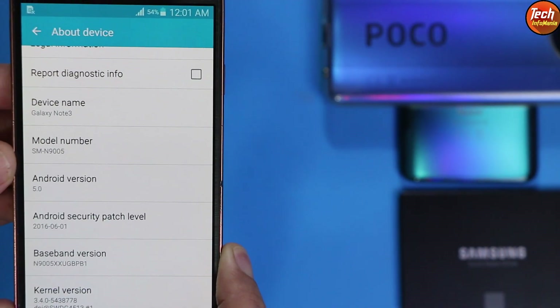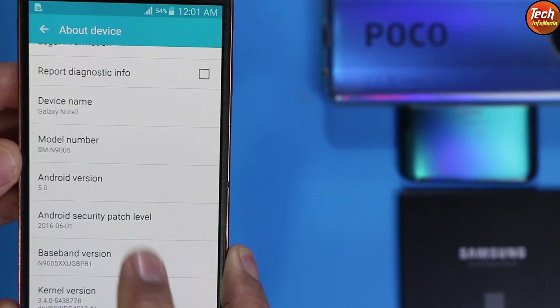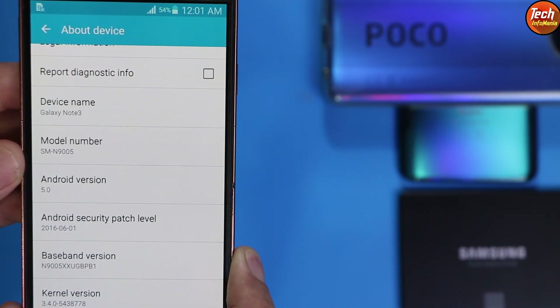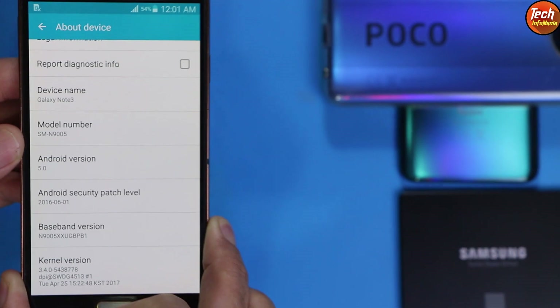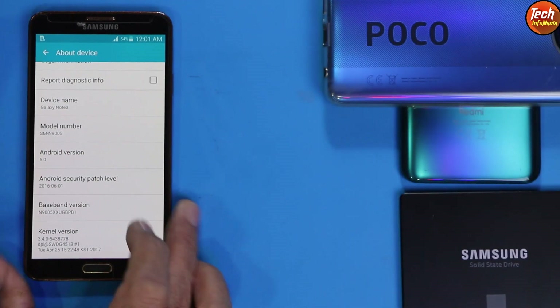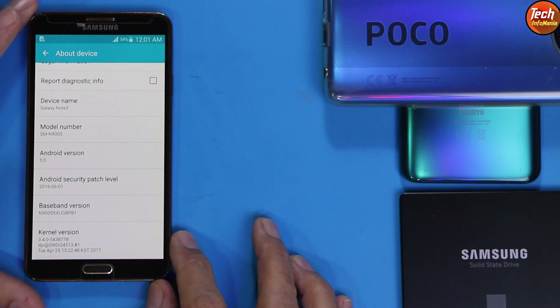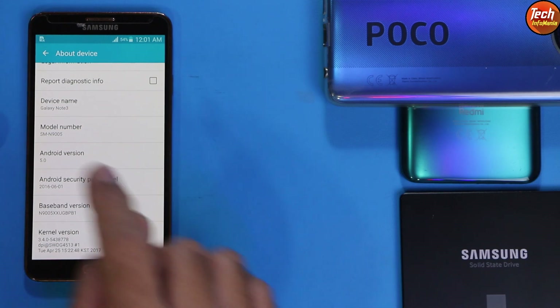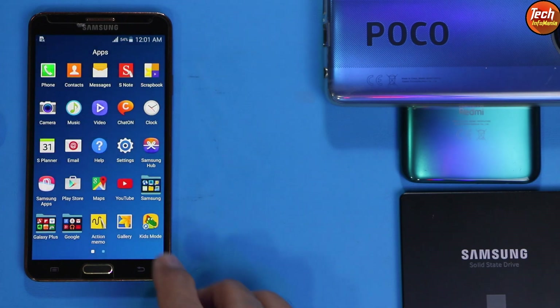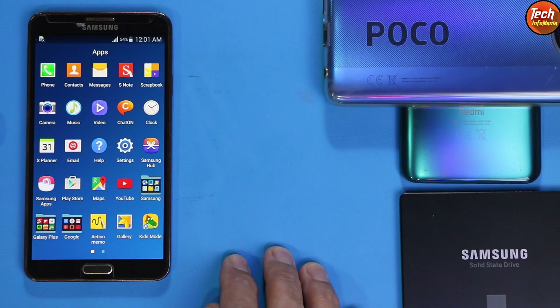Your device must be on Android version 5 if you want to flash Android version 11 on the Galaxy Note 3. If the device is on Android version 4, Android 11 will not boot. The device must be on Android version 5 to let Android 11 work on the Galaxy Note 3.